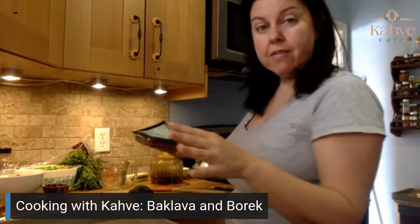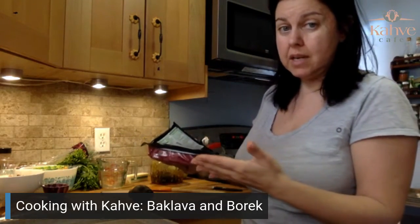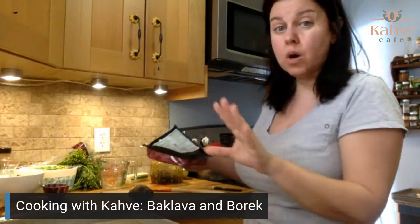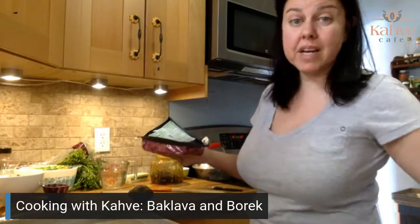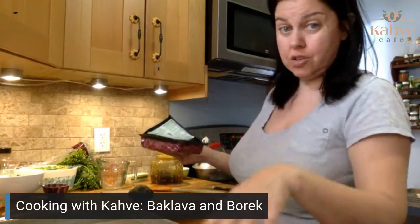My onions are softening, so we're going to move on to putting my meat in there. We're probably not going to use all the meat, but you can find another way to use it, or go back to my other video on how to make stuffed flatbread and use the extra in that.